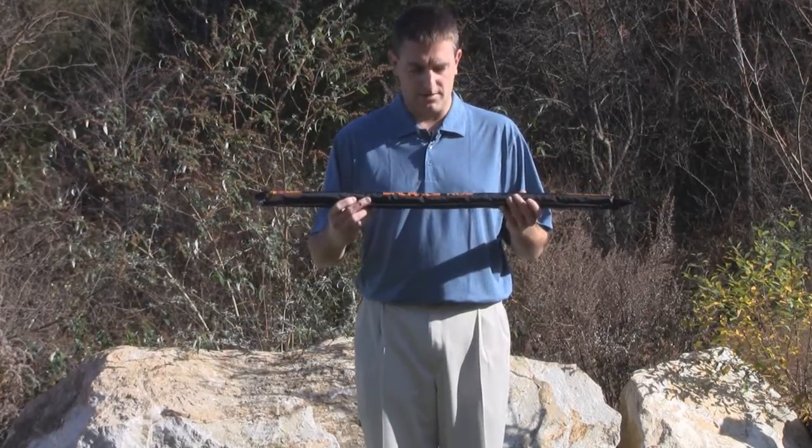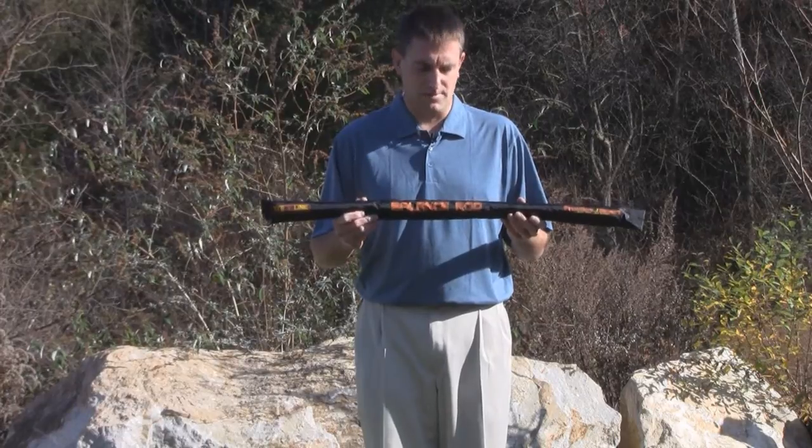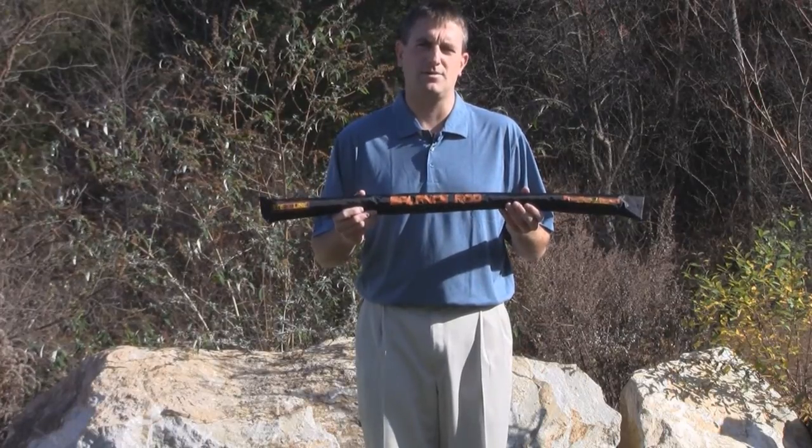Today on the Golf Innovator, we're going to check out the balance rod. The balance rod shows you where your weight is distributed in your setup and really helps ground yourself throughout your swing.